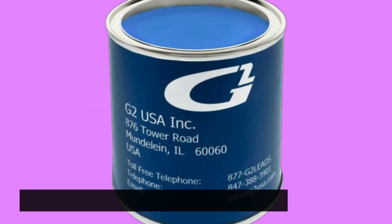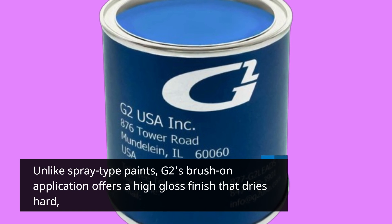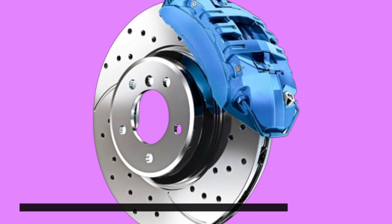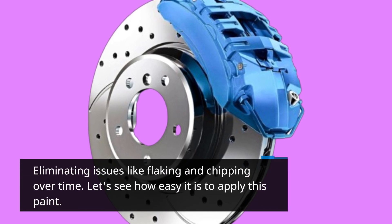Unlike spray-type paints, G2's brush-on application offers a high-gloss finish that dries hard, eliminating issues like flaking and chipping over time.